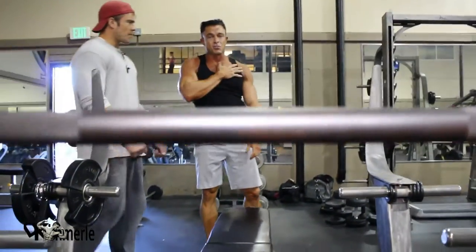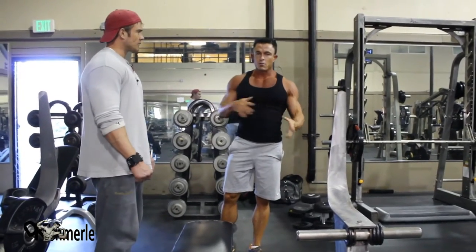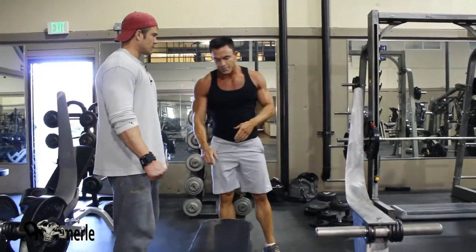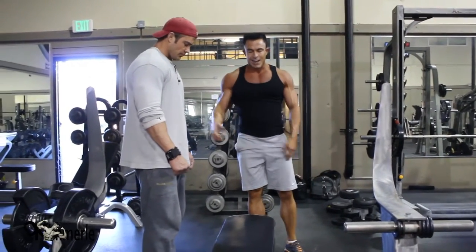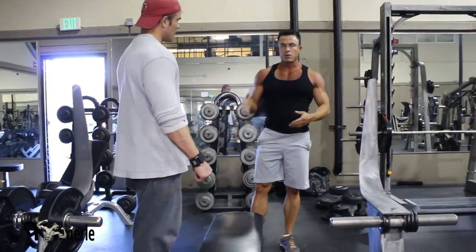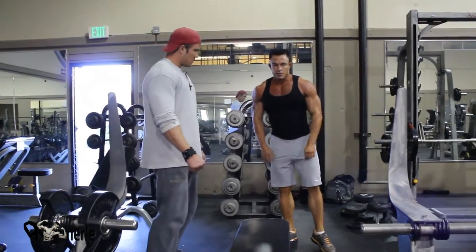My left arm actually has a bad shoulder, so this is really good. It doesn't allow your body to get stronger on one side or the other. The left side for me was a lot harder, but it allowed me to spot myself — I still did the same number of reps. I actually want to strengthen your weaker side more so it balances out your strength. Keep that symmetry and balance.